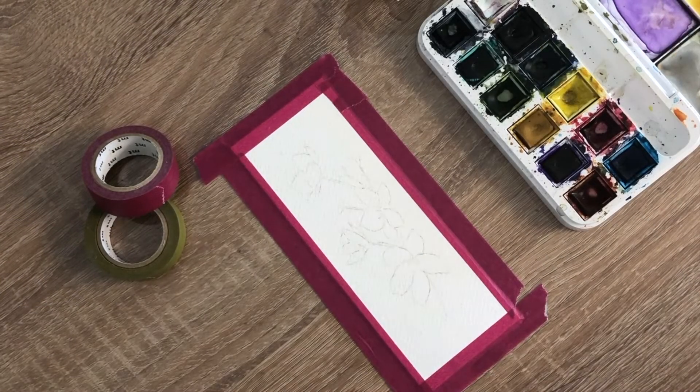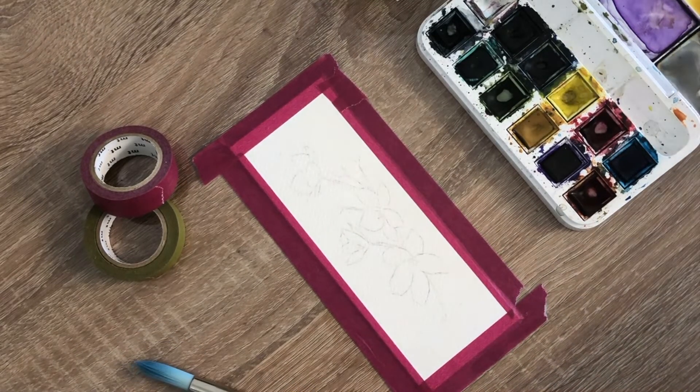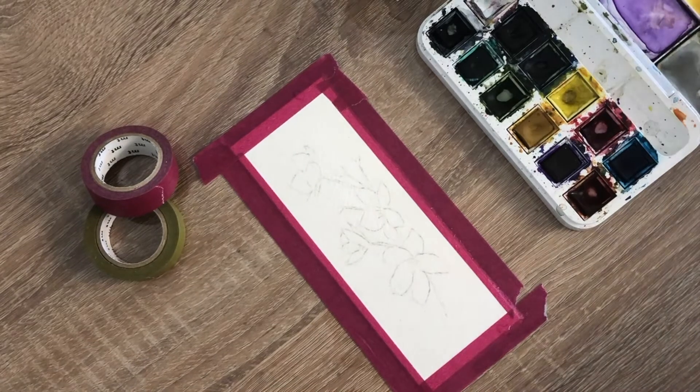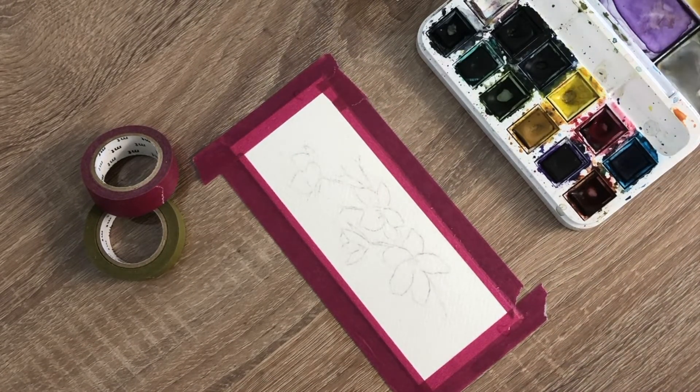Now that I have my cherry blossom on my watercolor paper, I am going to wet my entire page with clean water. Then I took my large round brush filled with a light wash of pink paint and tapped this color in using the belly of my brush on the sections I want my flowers to be.